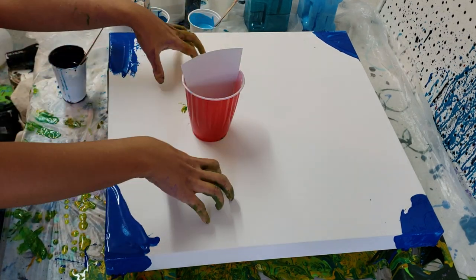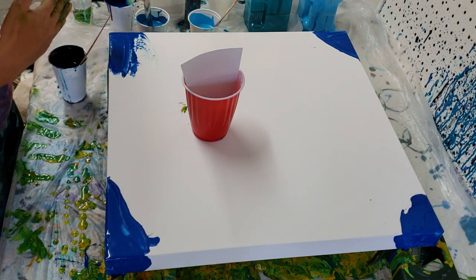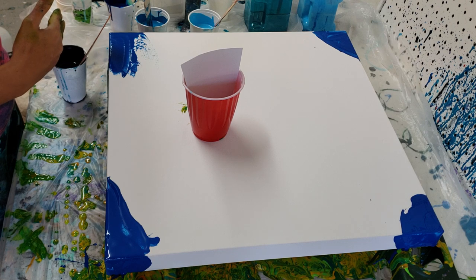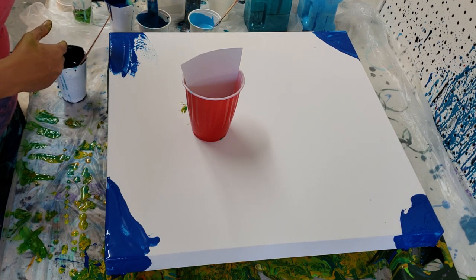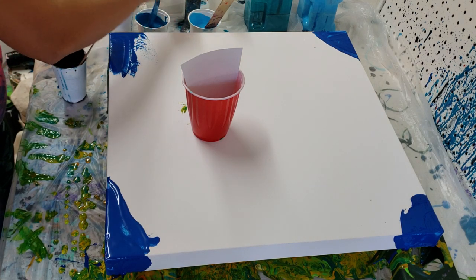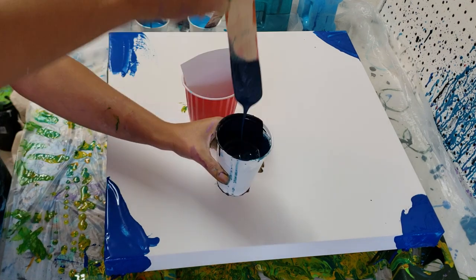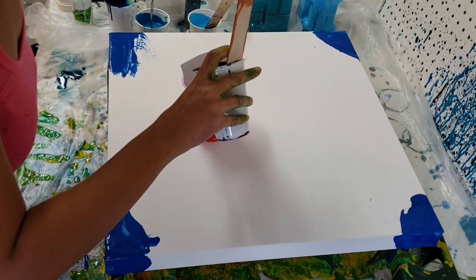This is a 20 inch by 20 inch canvas, gallery wrapped. I'm using Payne's Gray, Artis Love White, Dela Blue, Cerulean Blue, and Sky Blue. My paints are a little bit thinner than they usually are — they're kind of just free flowing. And I'm going to go ahead and get started.